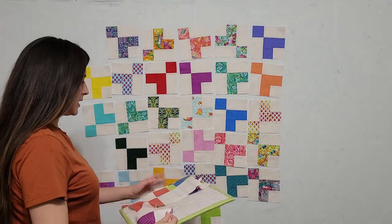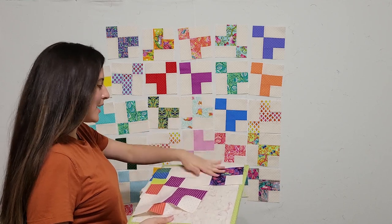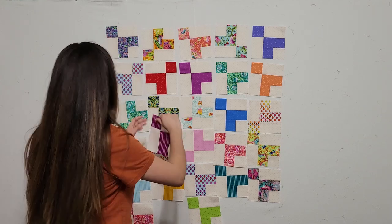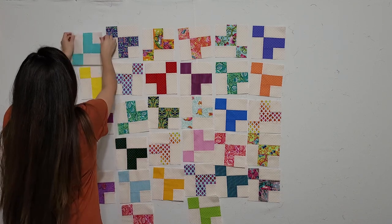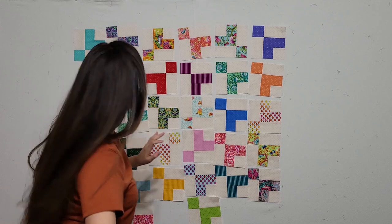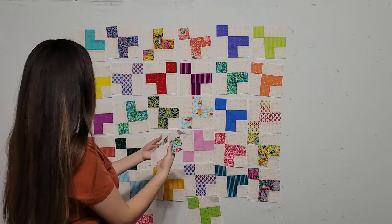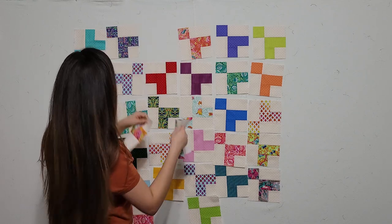I'm noticing that I have all of these stripes right here — five of them — and all my dots are up, and then my porcupine is right here. So I'm at a point where I can start moving them around and see which dot I want where and which stripe I want where. I've definitely got to spread these florals out with the larger prints so that they're mixed in — I have three florals close together so I'm definitely going to have to move one.